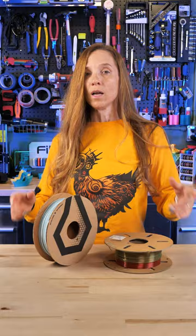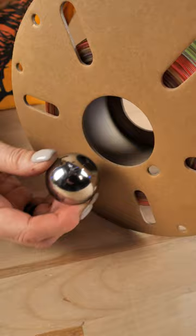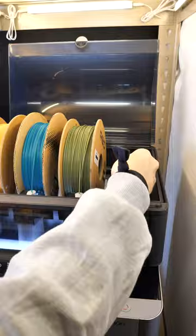This is great because the other reason cardboard spools are problematic is sometimes they don't have enough weight. These one-and-a-half inch ball bearings you can just stick right in there, and now it adds weight always at the bottom — which is such a brilliant idea.